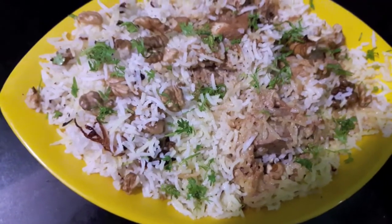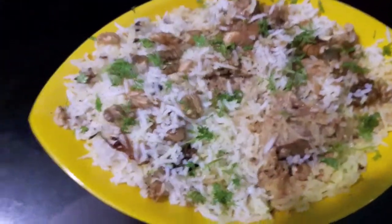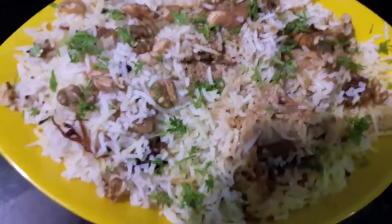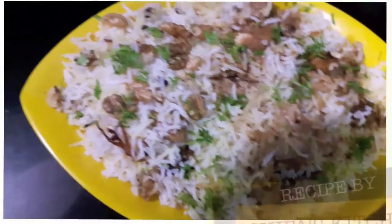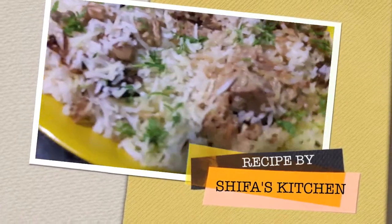As you can see our biryani is done — it is ready! If you like my video, please give a thumbs up. If you have any requests or suggestions, please feel free to comment down below. Subscribe to my channel and hit the bell icon to get notified whenever I upload a new video. Thank you.